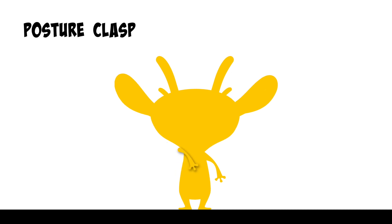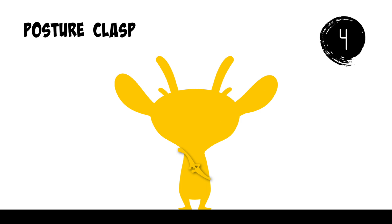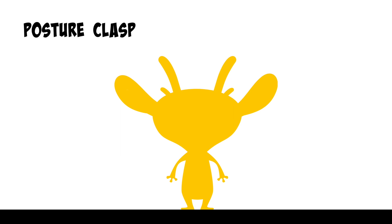Stretch your left arm up, bend it and rest it on your upper back. Bend your right arm and tuck it behind you. Clasp your fingers together and hold here.